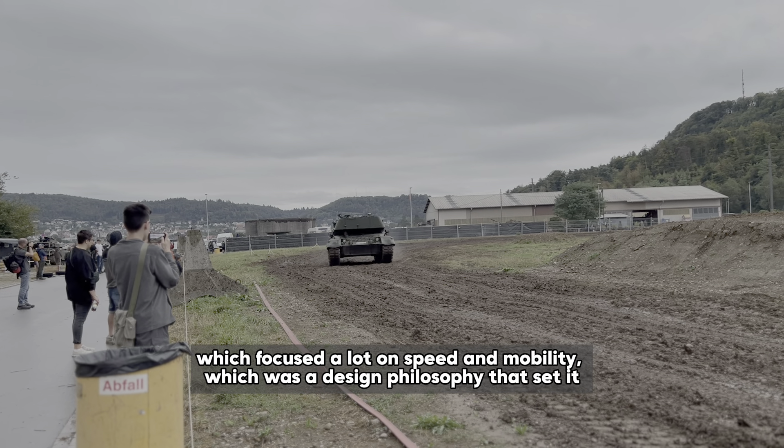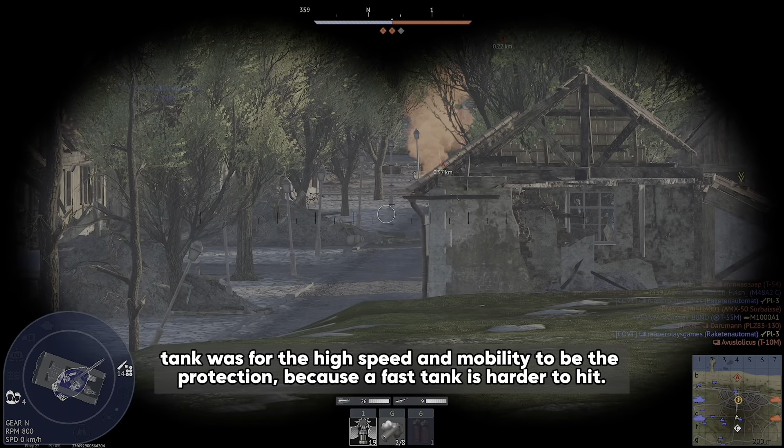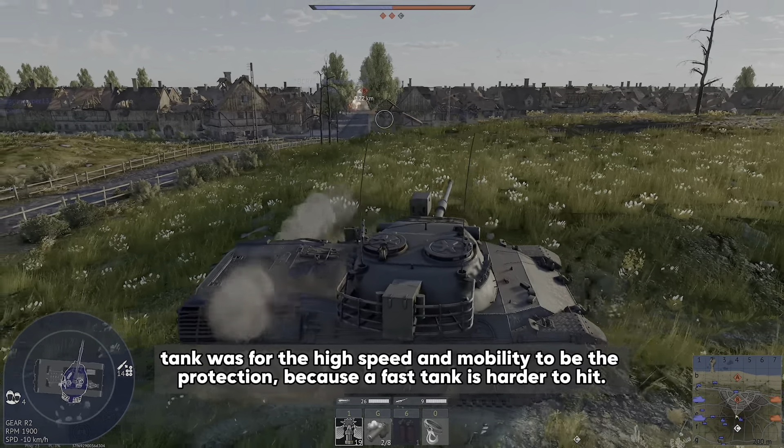Unlike in World War II, where German tanks were extremely heavily armored to protect themselves, the philosophy for the new tank was for high speed and mobility to be the protection, because a fast tank is harder to hit. In June 1957, France and Germany signed a military agreement to develop a joint tank, which later included Italy. They agreed on the requirements and set out a competition for three companies, setting up three different design bureaus named A, B, and C.